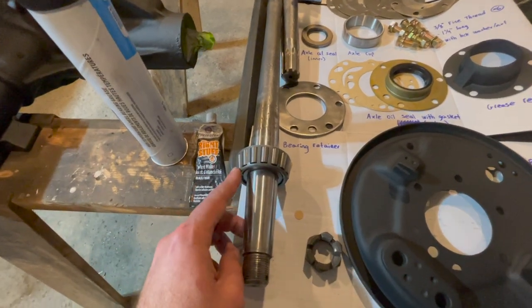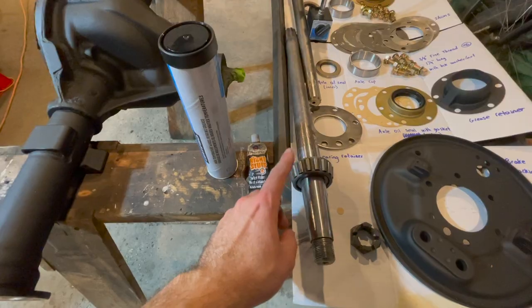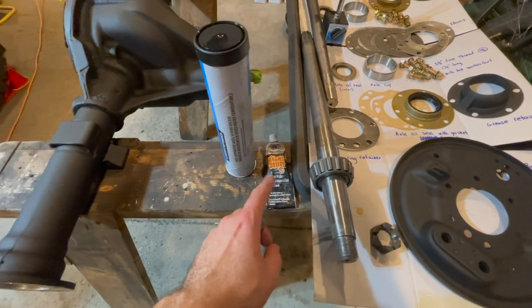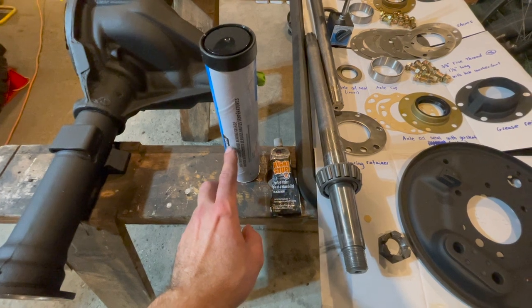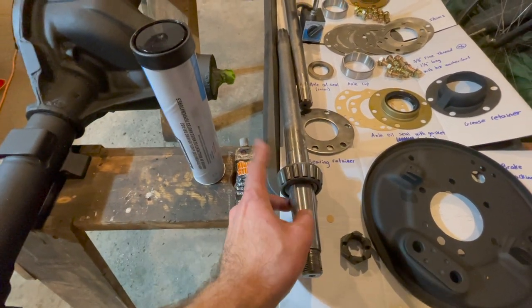Note this bearing has to be pressed on with a hydraulic press because it cannot just be pushed on. When installing your axle shaft bearing, make sure you use some multi-purpose high-temperature bearing grease and make sure we pack this bearing so it will ride smoothly.